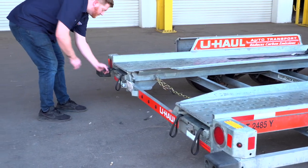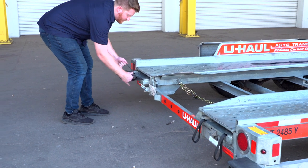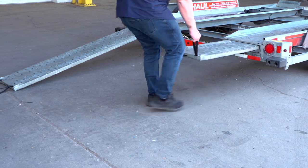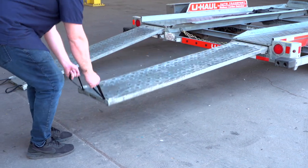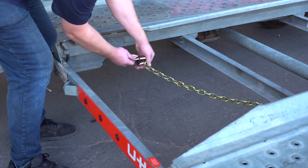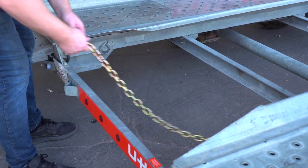Now, prepare the loading ramps by releasing the latches that are holding the ramps in place and pulling the ramps completely out. Then repeat on the other side. Release the rear security chain from the D-ring for ease of access later.